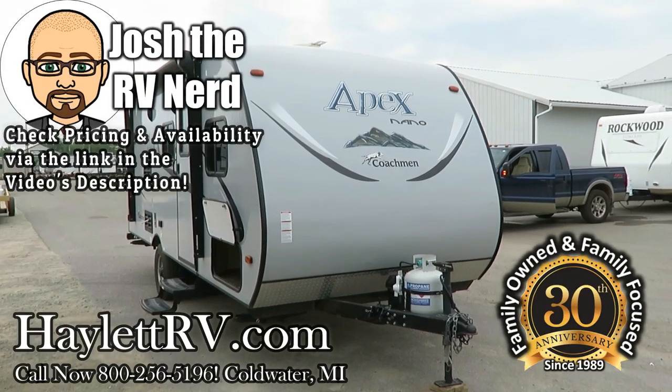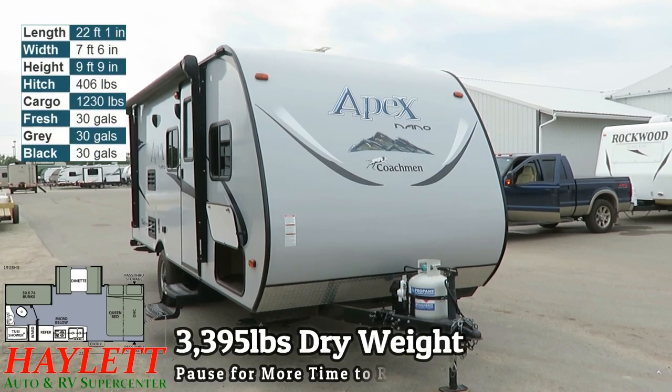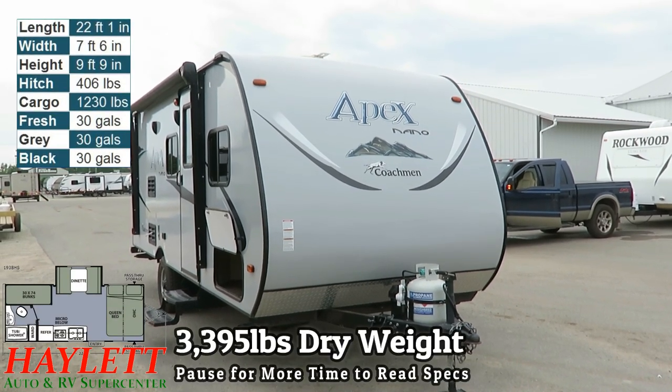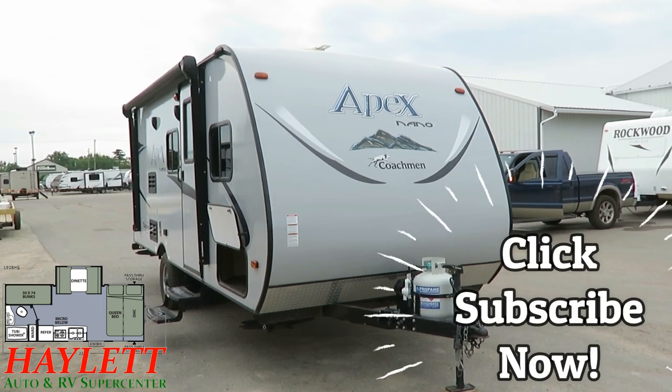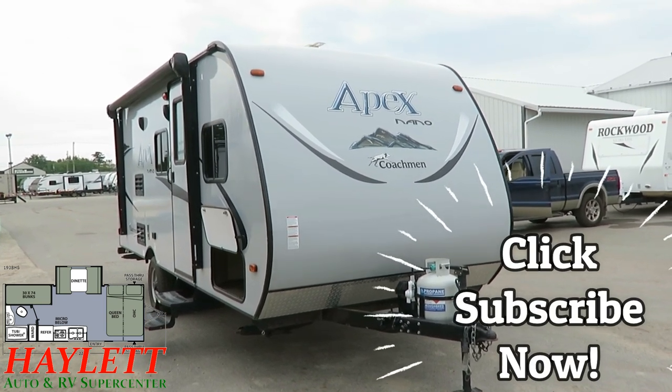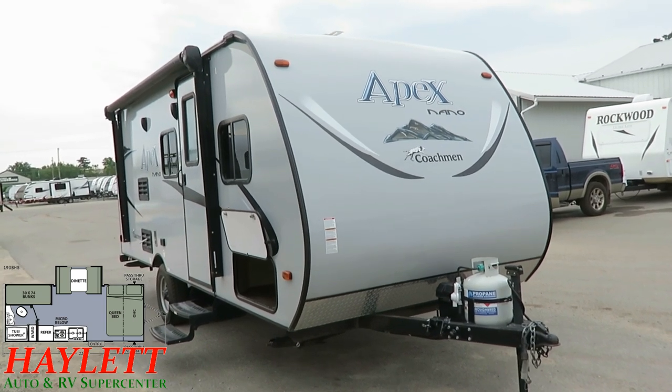The weight sticker's covered up, but this one runs just about 3,300 pounds before you start packing cargo into it. It's a 193 Bunkhouse Apex. One owner, sold right here from Halo RV several years ago. The folks simply decided they were looking for a different style of camping and are swapping it out for a half-ton toy hauler.